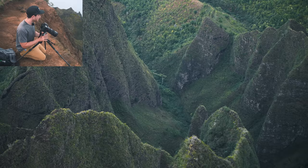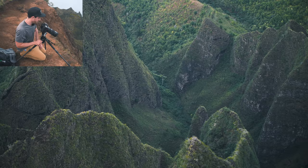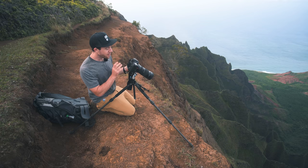I've got the Sigma 100-400 on here right now, and I love the way these ridges actually lead in to this tiny little tree in the distance. The problem is,